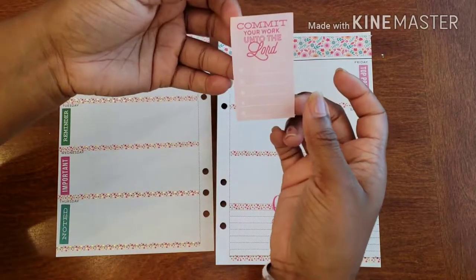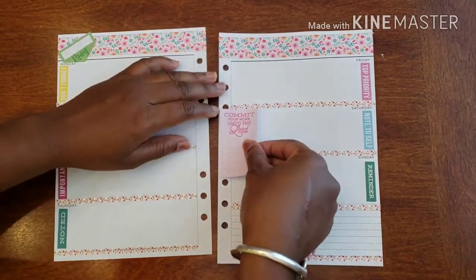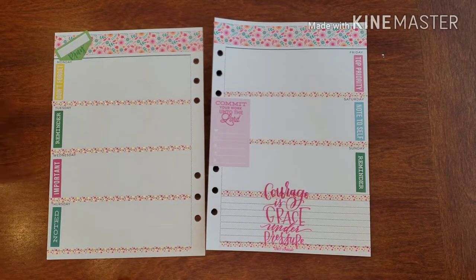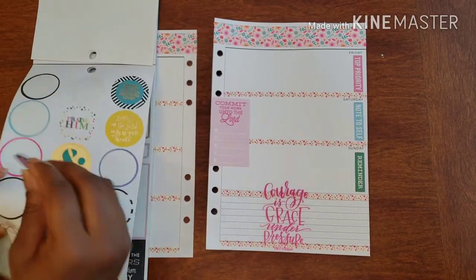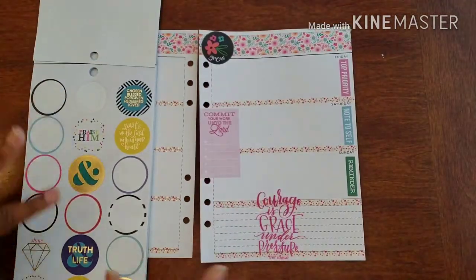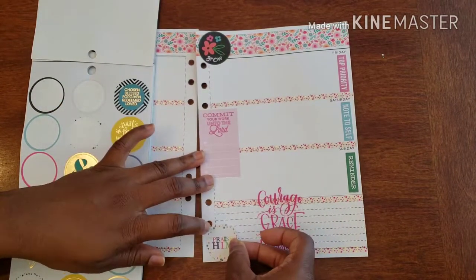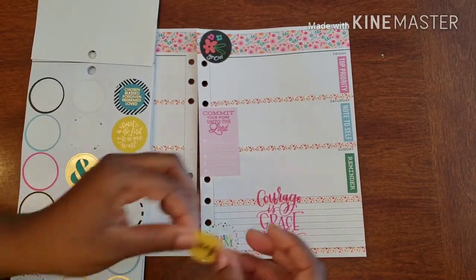I'm going to use this one — it says 'Commit your work unto the Lord.' Normally I put it at the top but I'm actually going to put it right here this time — something different. I think we're just on some dare-to-be-different. I can put this up here, which totally works with everything we're doing. Oh, look at this — 'Praise him' — that matches with my washi! Nice little yellow — there we go.